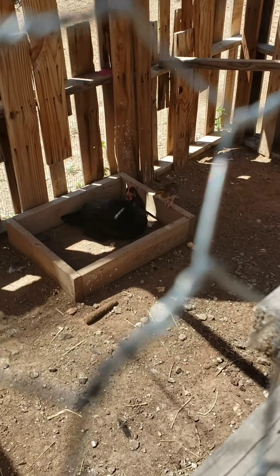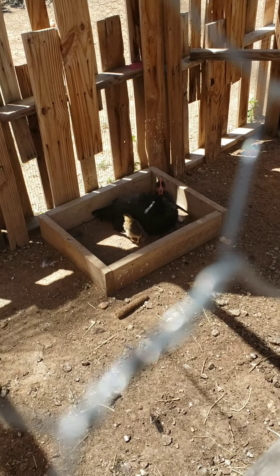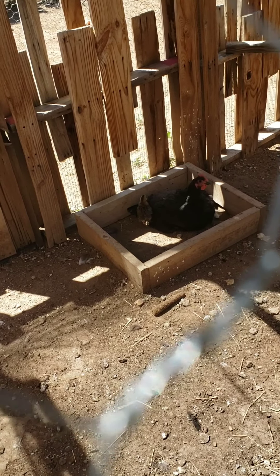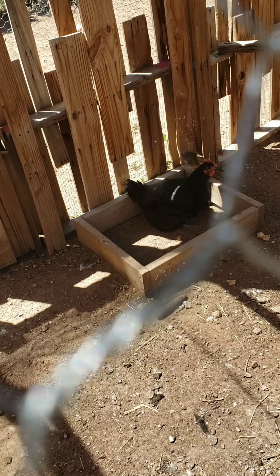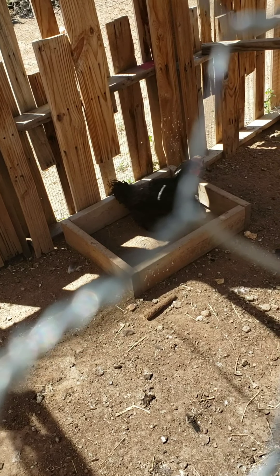Do you guys see the babies? I'll have babies! There's one, there's two - where's number three?